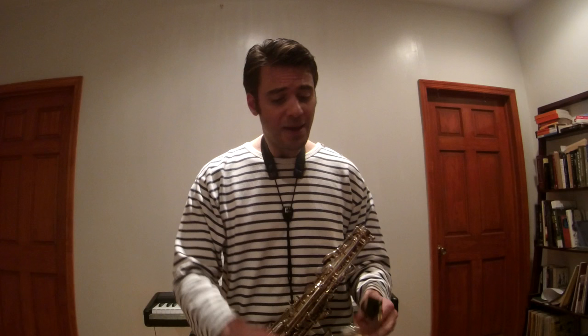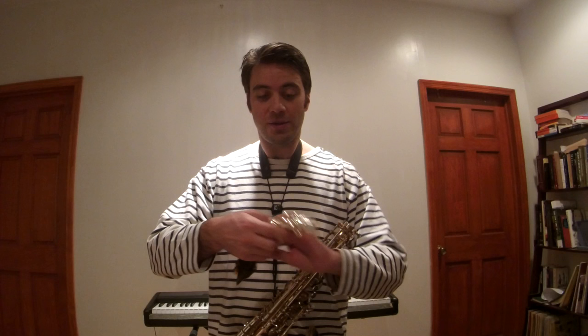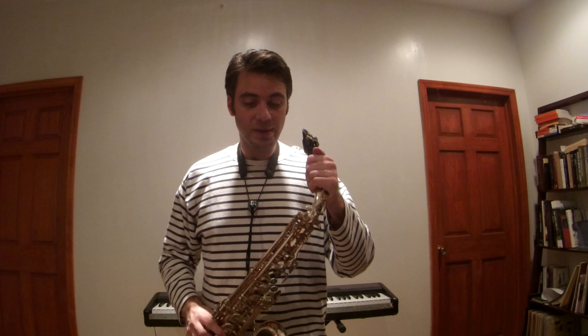What I found is that the amplitude neck gives me a fatter sound with more bottom. However, it is a little more difficult to control the intonation, so you have to be careful. The regular neck is more focused. It depends on what you want and the balance you find with your mouthpiece and reed setup.